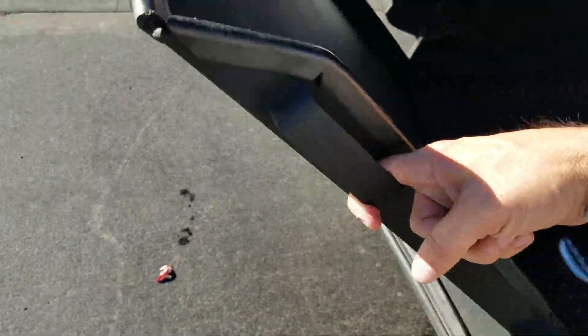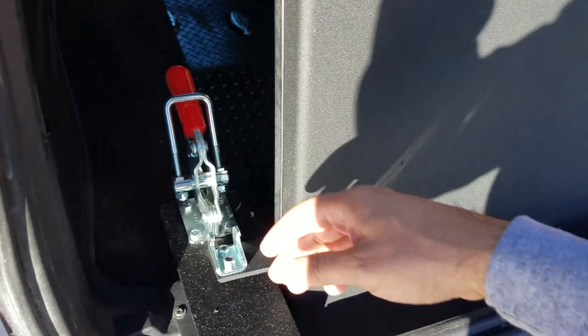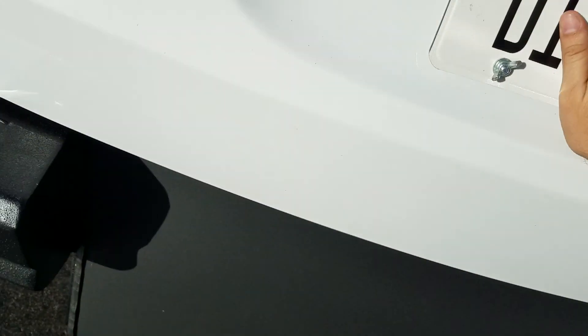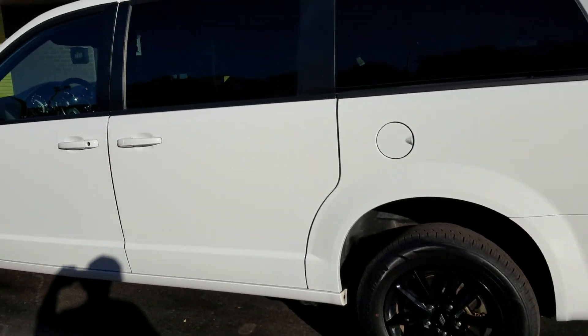Those electric ramps and doors are nice, but they are super expensive to work on. So unless you've got a big budget or absolutely have to have an electric ramp and door, this manual ramp and door is a very nice way to go.